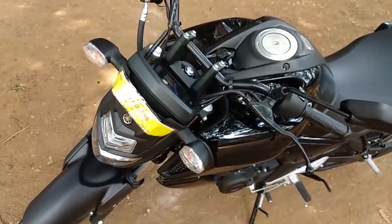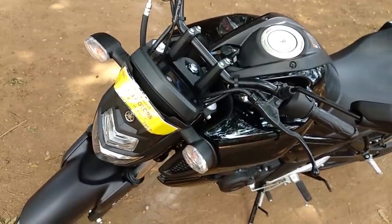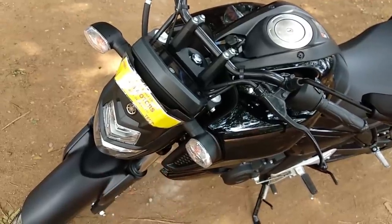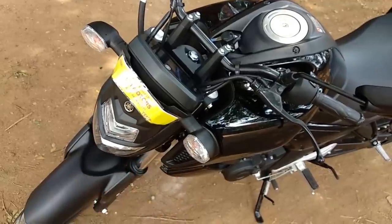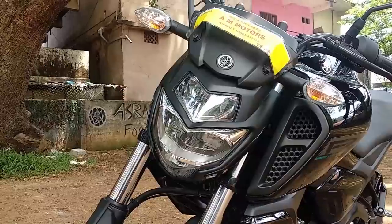This is the FZ and the other model is the FZS. The FZS is a great image with the air intake and the engine guard. This is the FZS model.